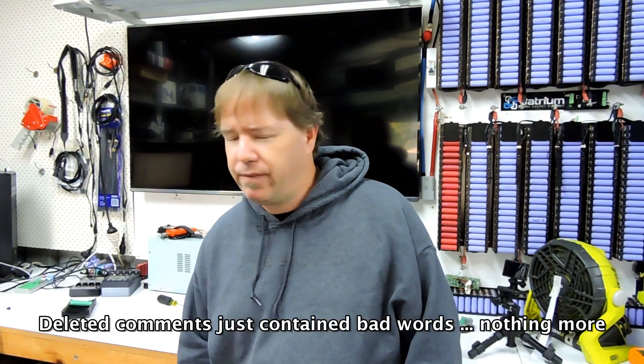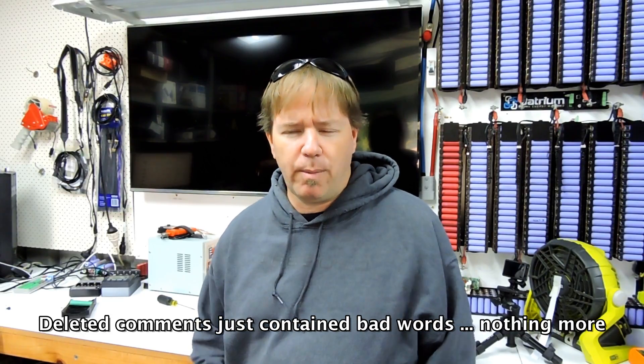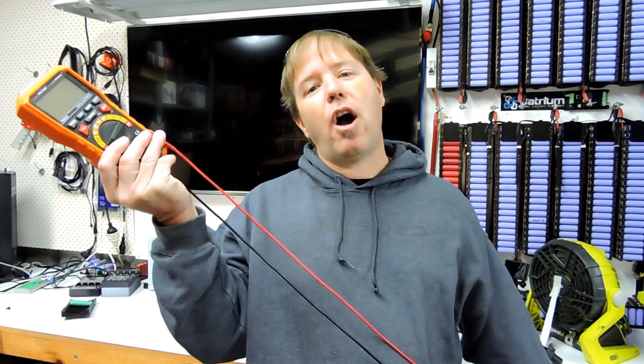I've got about 500 new laptop batteries here — a couple thousand cells — and if I find any zero-volt cells going through those, I'll put them aside in a safe place and we'll do something with them in the future to learn more. Also, I deleted a few comments complaining about haters, but haters are good for the community. If you disagree with my opinion, leave a comment below, because that difference of opinion makes us all better as a community.